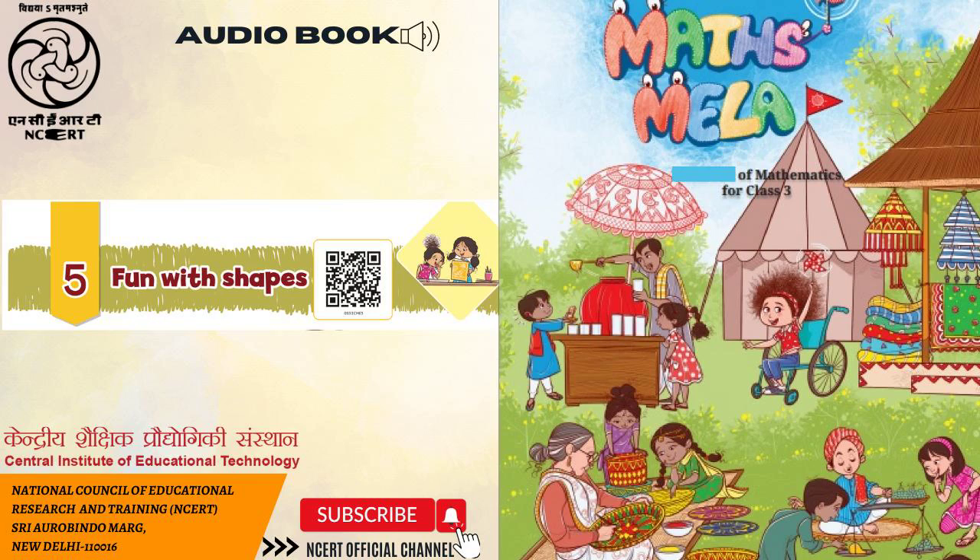Maths Mela. CIET-NCERT presents audio book: Maths Mela, Textbook of Mathematics for Class 3. Chapter 5: Fun with Shapes.